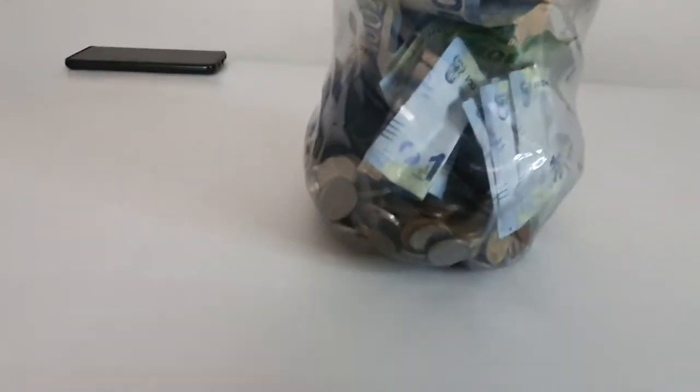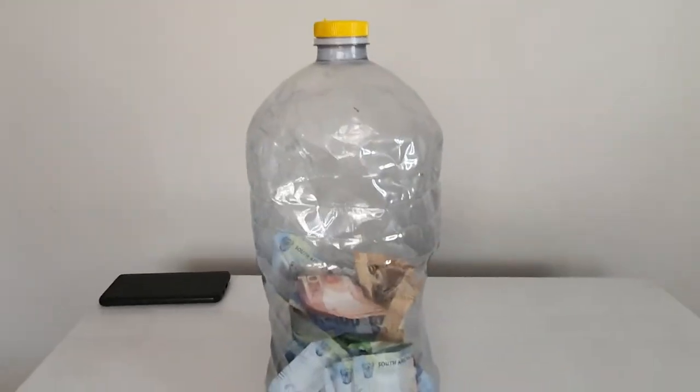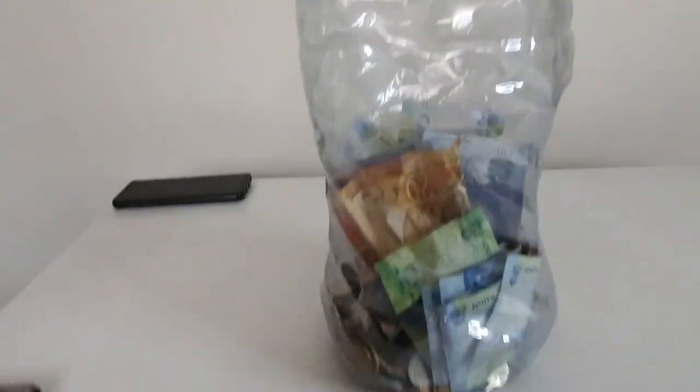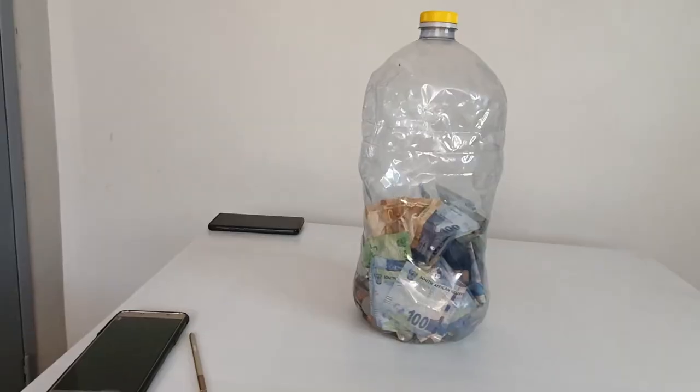This is how I save my money. At the end of the year this container will be full. You must watch this money increase — coins and notes included. You can do the same and save your money as well.